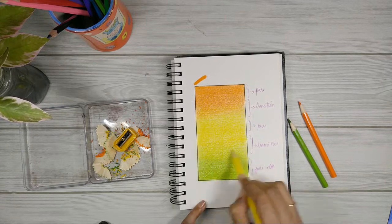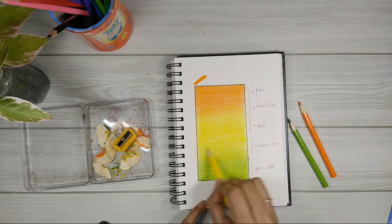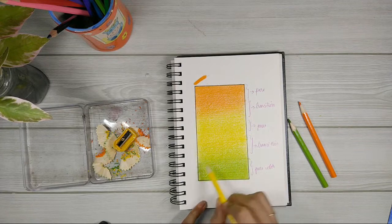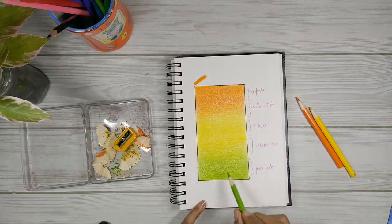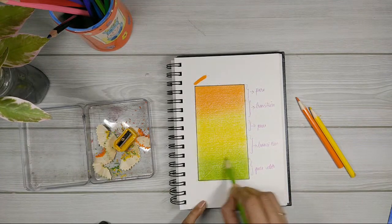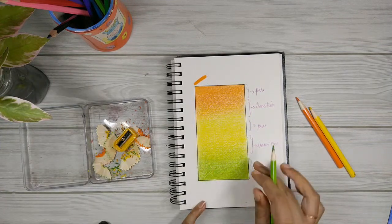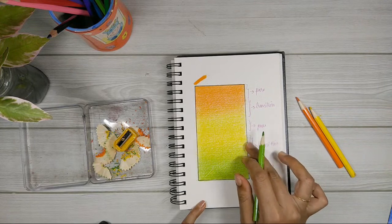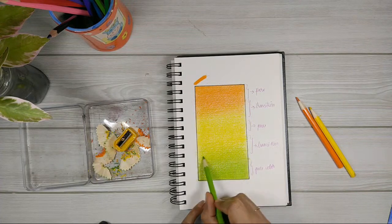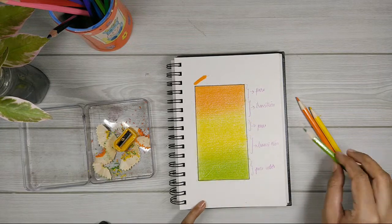Let me show you rather than just talking. I'm going to bring this green up into the yellow area. You can see that this area is becoming much more green — when I use green too much in this area, it shows up as more green than yellow. So you should always be careful with the darker colors. That's why being mindful of darker colors in the transition is so important.